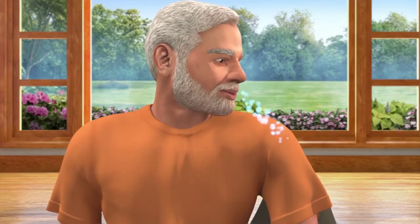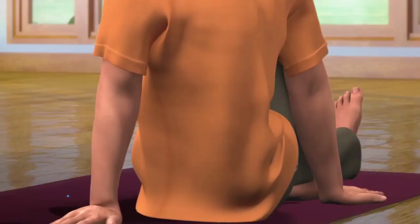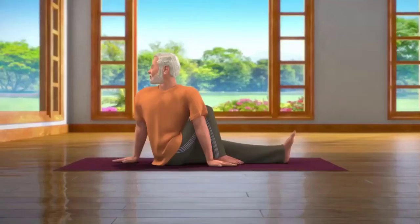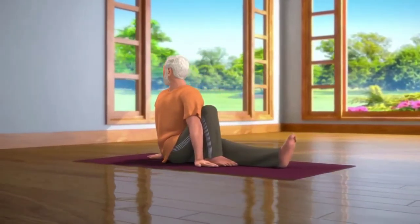While slowly breathing out, turn your right hand back and twist your body and head towards the right. Make sure that your back is straight. Breathing in and out normally, stay still in this posture for about 10 to 30 seconds.